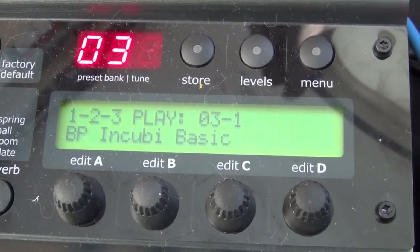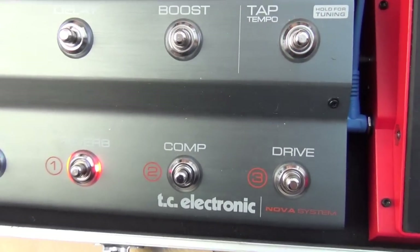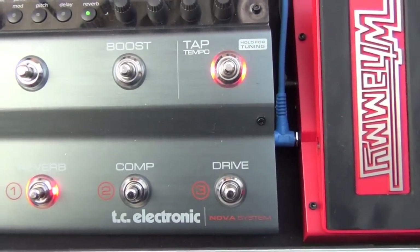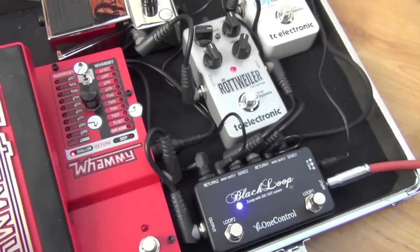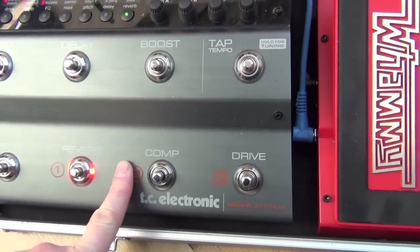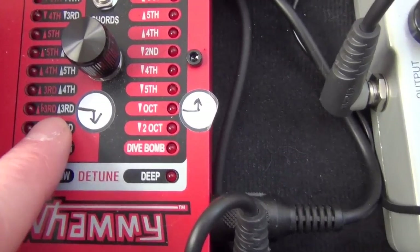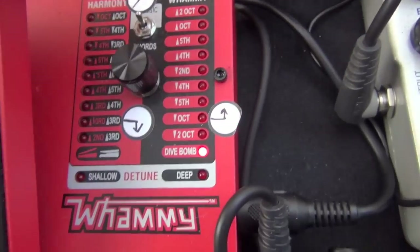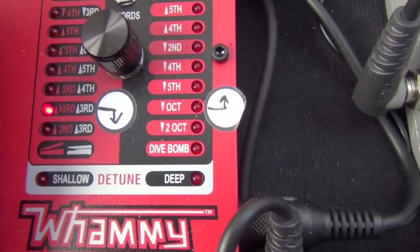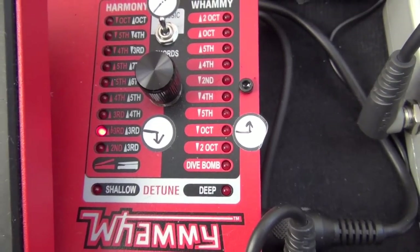In this bank I have my basic sound on preset 3-1, which is pretty much just a bit of reverb to take the edge off it. I'm actually using the distortion from the Rottweiler for that. But there is a solo in here which is harmonised in major and minor thirds, and this is why I have this sticker here — telling me on the gig to scroll round to major and minor thirds, starting with the pedal back, which is the minor third.